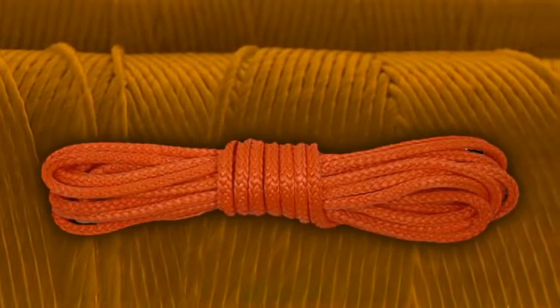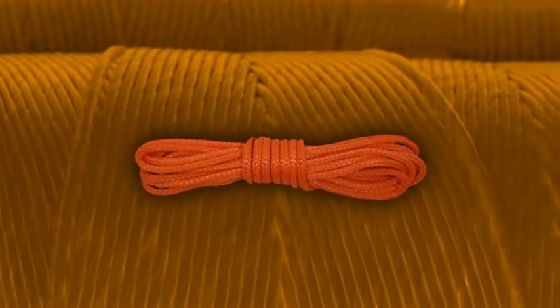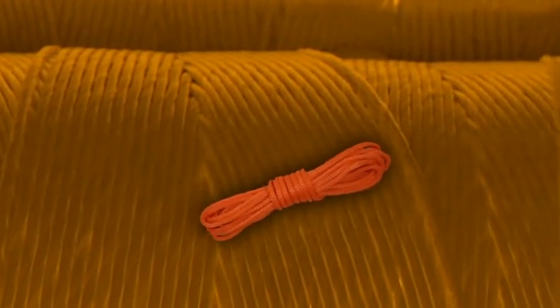12-Strand Dyneema is a type of rope that's manufactured with Dyneema fiber. It is an excellent alternative to steel cable and has many positive characteristics.